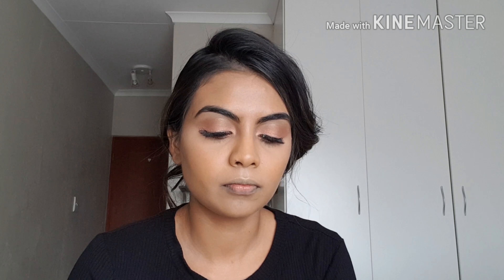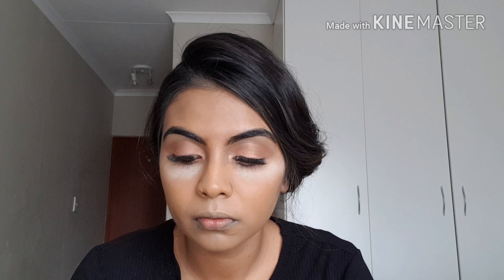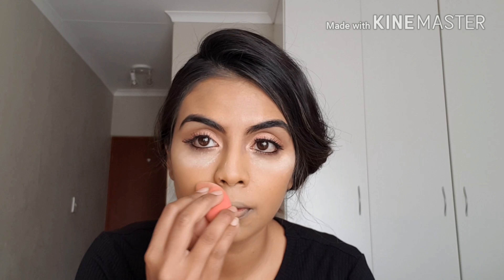Moving on to foundation, I'm applying my Alego HD foundation in the shade Tan — a perfect match to my skin. I love this foundation; it's so dewy and really gives you a glow. I've also been loving the Alego Pro Conceal corrector in a peach shade, which I really feel cancels out my dark circles. I blend that out with my beauty blender and you can see it immediately blurs any darkness under the eye.